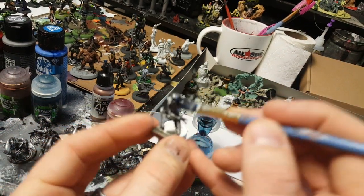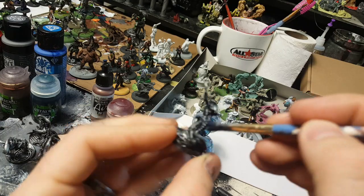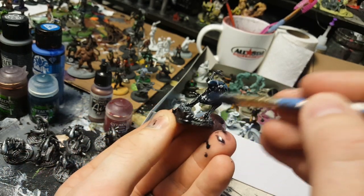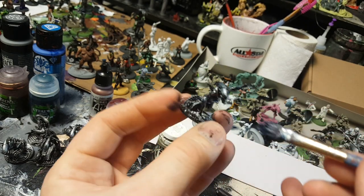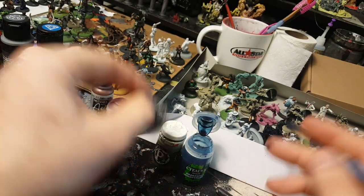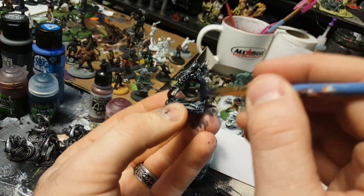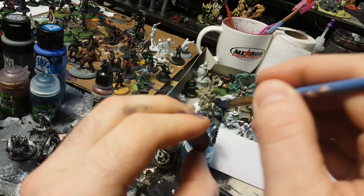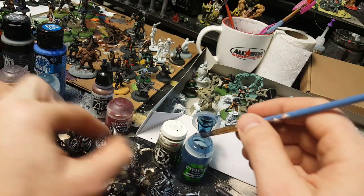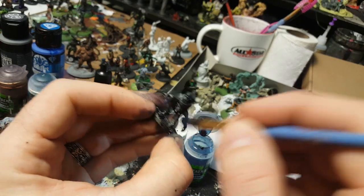As I cover this guy with the blue it kind of naturally highlights them and gets in all those edges. I'm pretty liberal with the blue here, going all over it. It will puddle up in areas, so after it sits for a little bit just check that it's not puddling up too much. There's another infant alien — I've already got two of them done. This is tabletop quality: if you just want to get it done, do the silver and the blue wash and call it done.